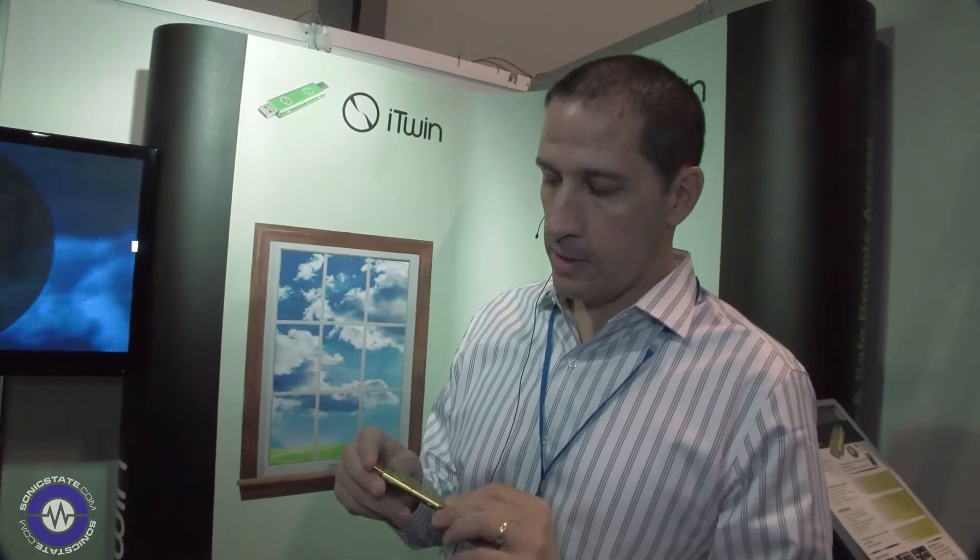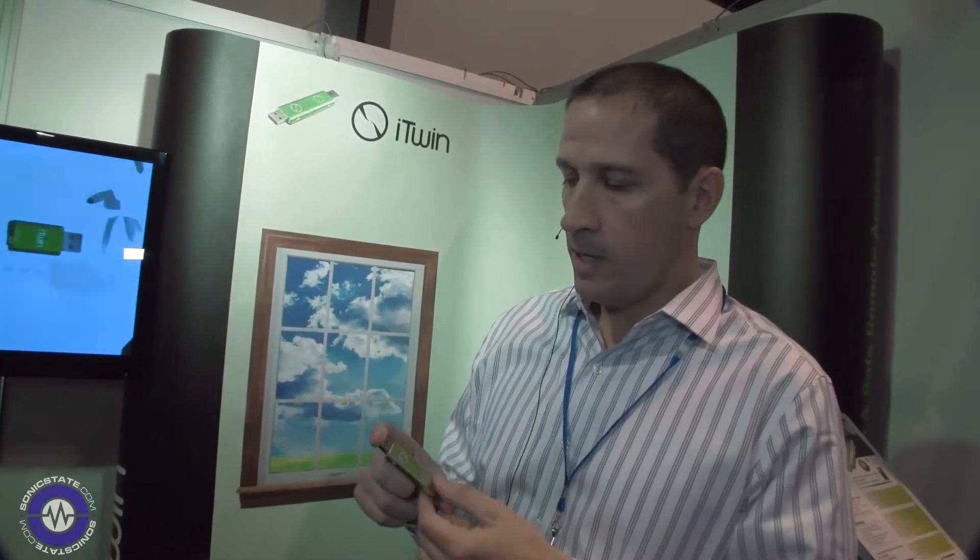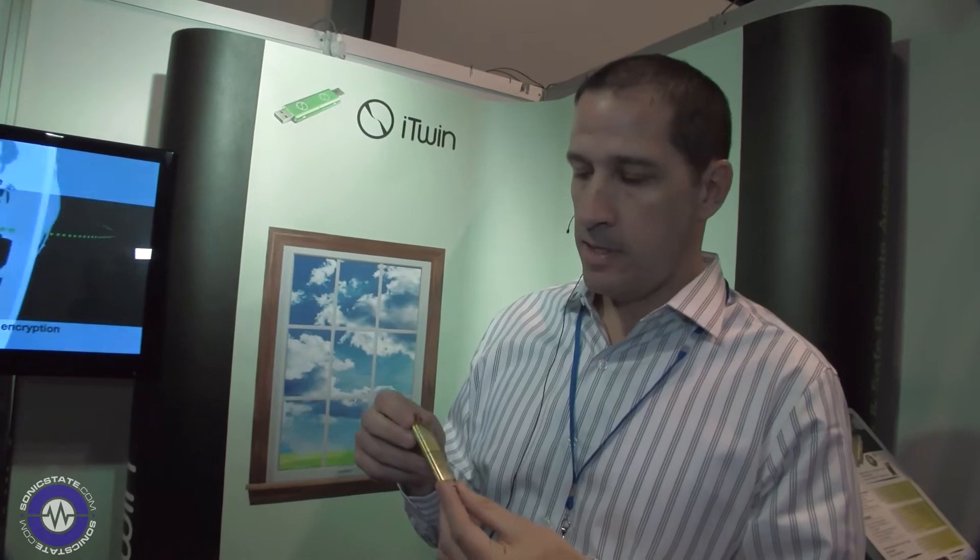iTwin is basically a plug-and-play USB device. It's really plug-and-play, drag-and-drop, and quite simple to use. You don't have to have any advanced computer degree to use it. It retails for £89, and we're offering it here at the Gadget Show for £79. You can find more information at iTwin.com.